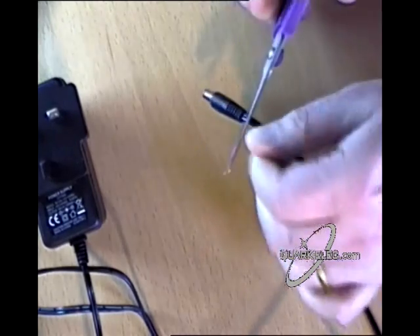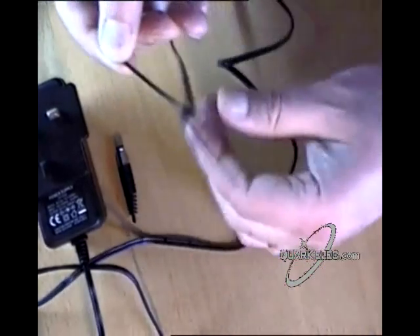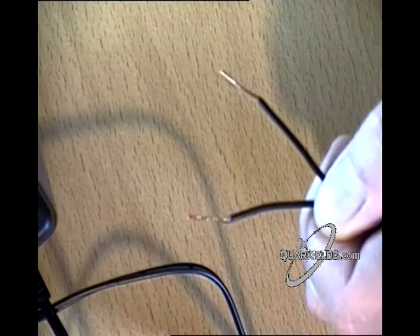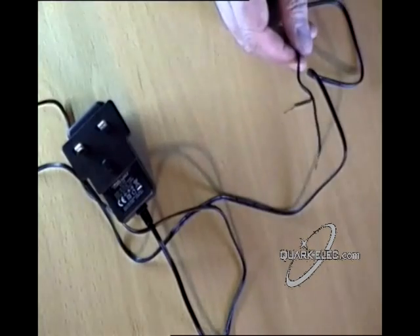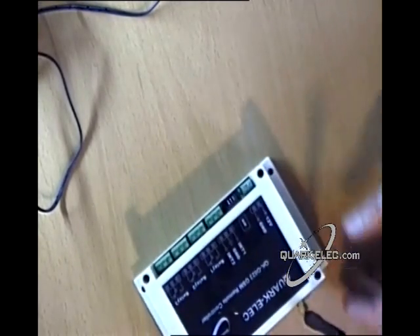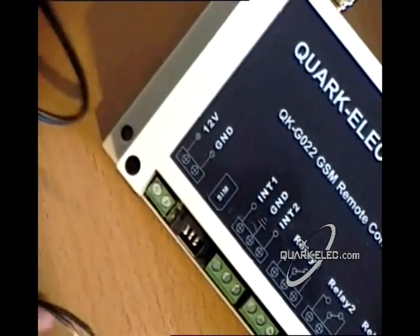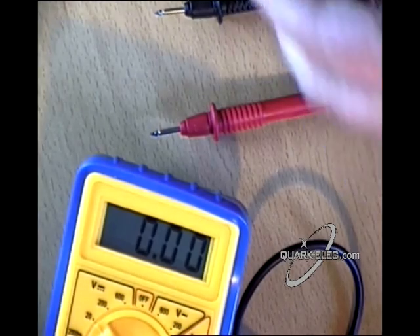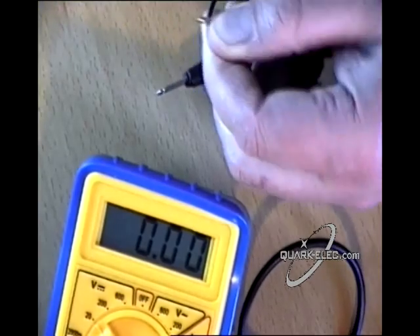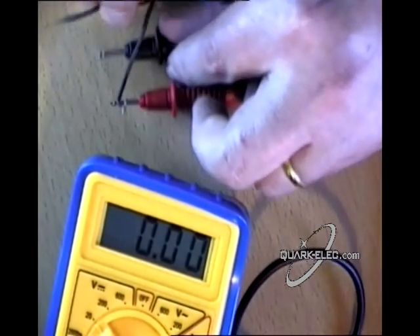Remove the 12 volt output connector pin and strip the wires. Connect the positive lead to the 12 volt terminal and the negative lead to the GND ground terminal. Use a voltage meter to check the polarity of the wires if you are unsure. If you get a positive reading the wires match the red and black polarity; if it is a negative reading they do not.